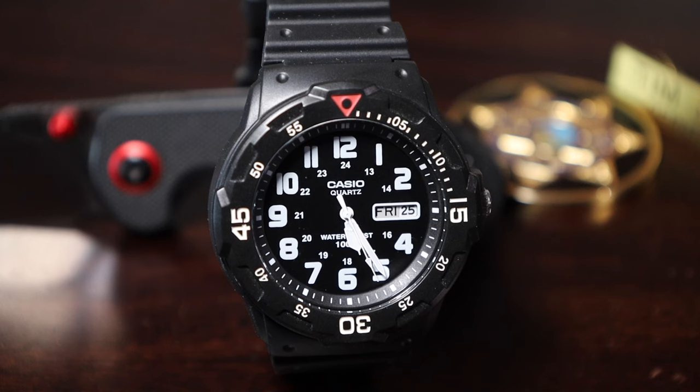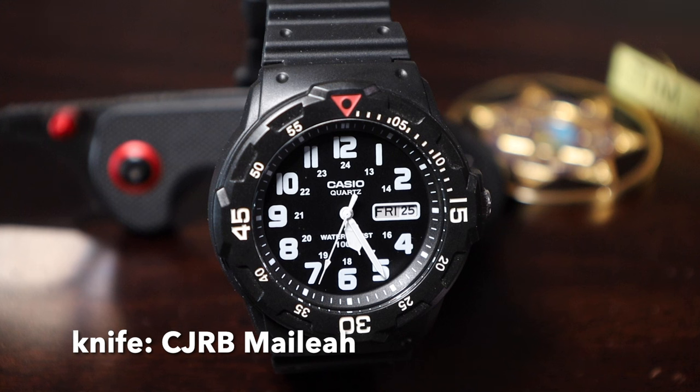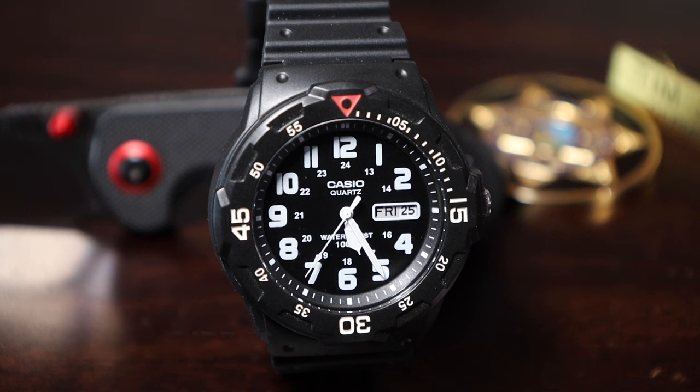Accuracy — it's a quartz movement, so no issues here. The spec is plus or minus 20 seconds a month, which is less than one second a day. Most run better than that — the published range is the conservative lawyerly figure. I haven't had any issues with timekeeping over the few weeks I've owned it. I set it once and it's been accurate since.